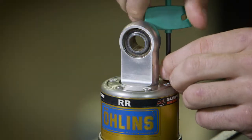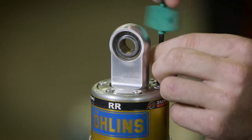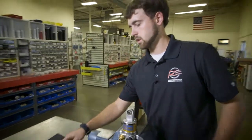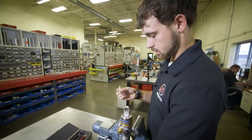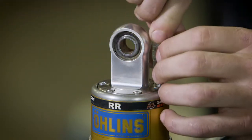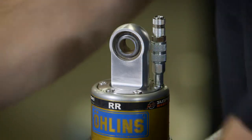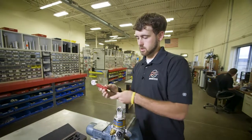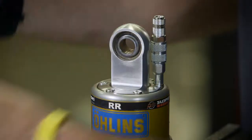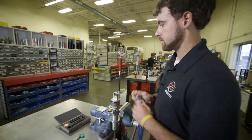First you start out by threading the little TTX screw out. Then you take our needle here that's in our kit and insert it. Then you thread this in. Then you take our gauge, connect the fill hose to the needle, and then you can set to your desired pressure. We'll have it at five bar.